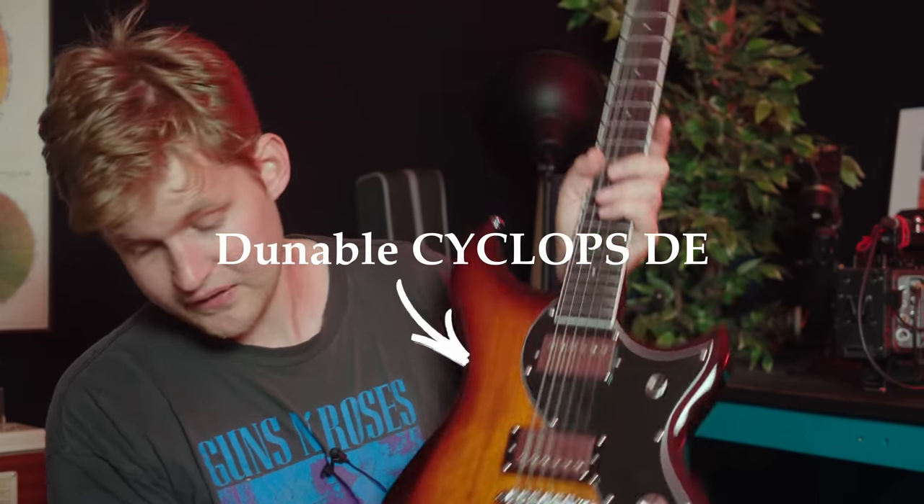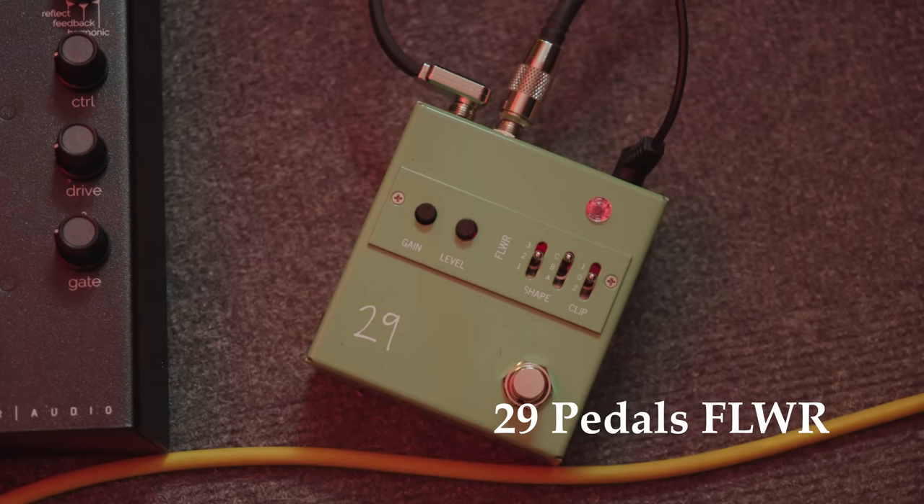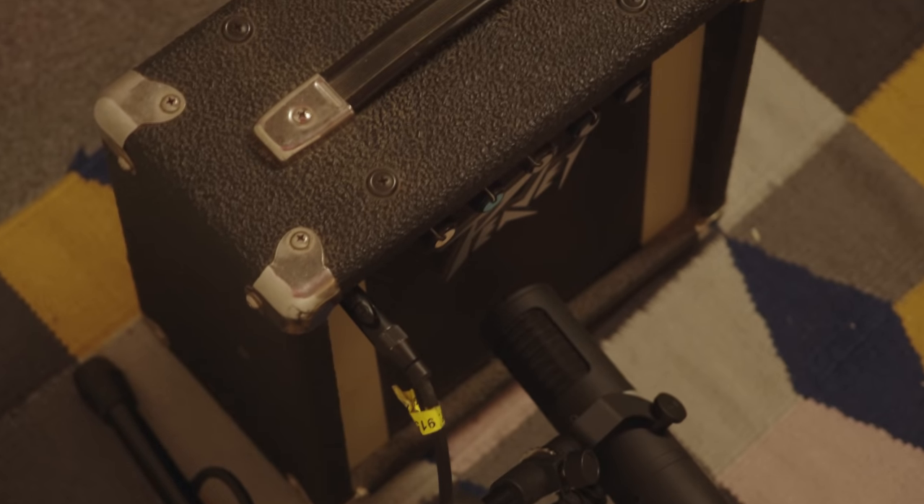This is just this guitar going into a 29 fuzz pedal into my PV decade. If you think it sounds like crap, you're right because it's supposed to sound like that.